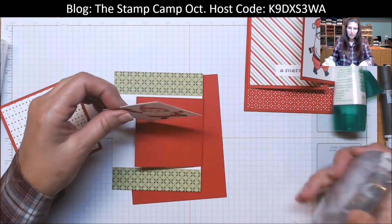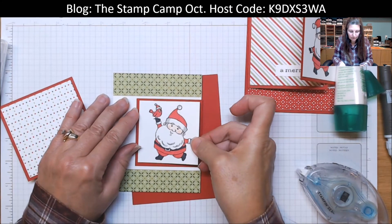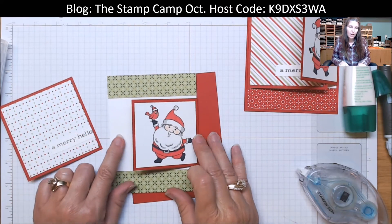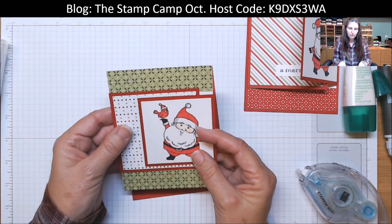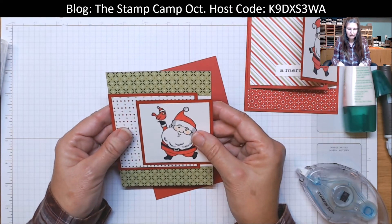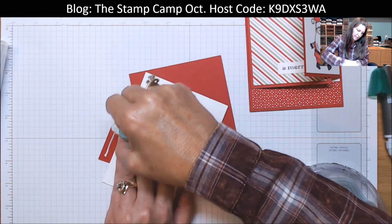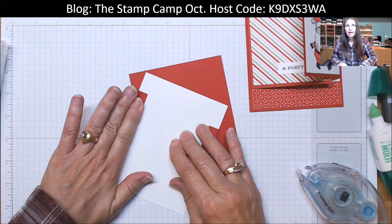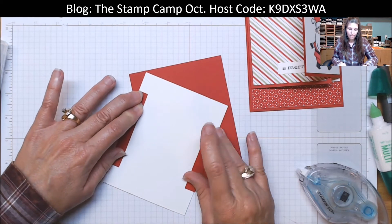This white piece is two and three quarters by two and three quarters, and it's going to go on this flap right here. All the measurements will be down below the video under show more, and there's a direct link to my blog post with the information as well. This piece is going on top, so I want to make sure it looks centered with my little one here. I'll flip that over, come in with my liquid glue, fold it down, and hold it in place. Once that's set, I can go ahead and attach it to the card base, and we are just about done.